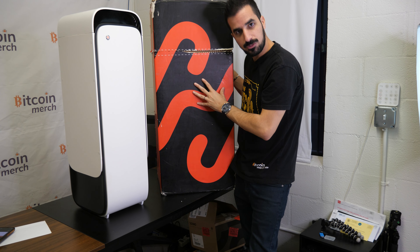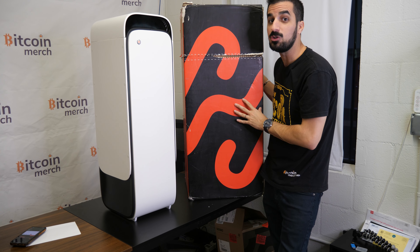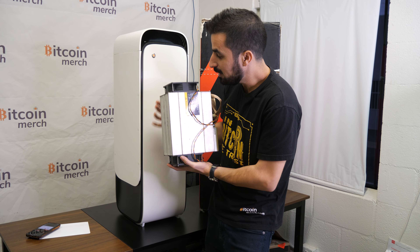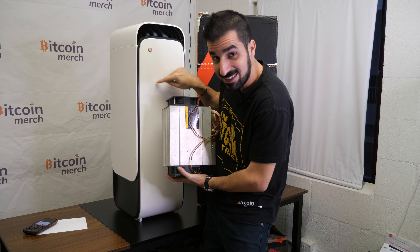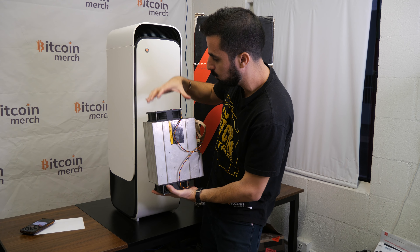This is the box it came in — it's huge, but it's a very good box. There's a pull tab to pull all the way around and it comes out cleanly. Even the box had a lot of thought put into it, which I like. It's very durable so it can be shipped anywhere, and we ship internationally too.